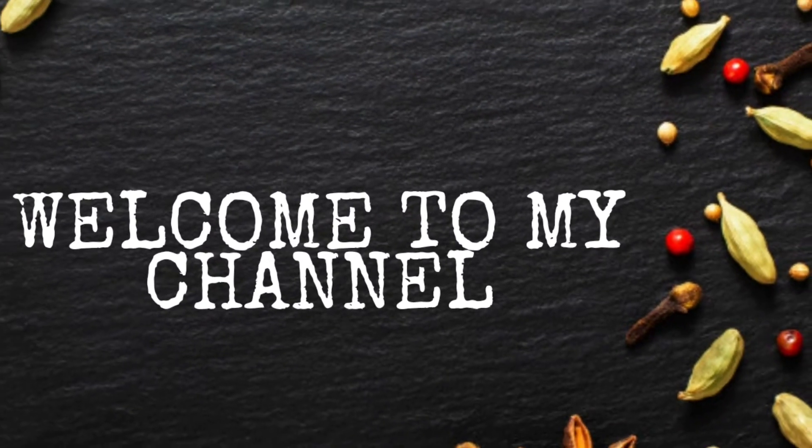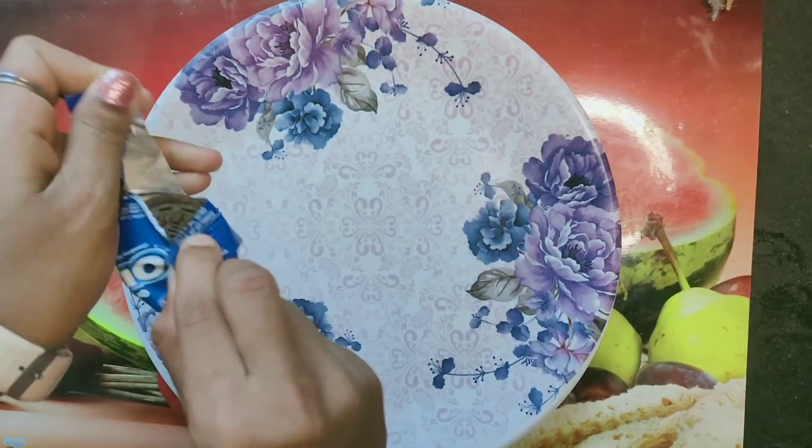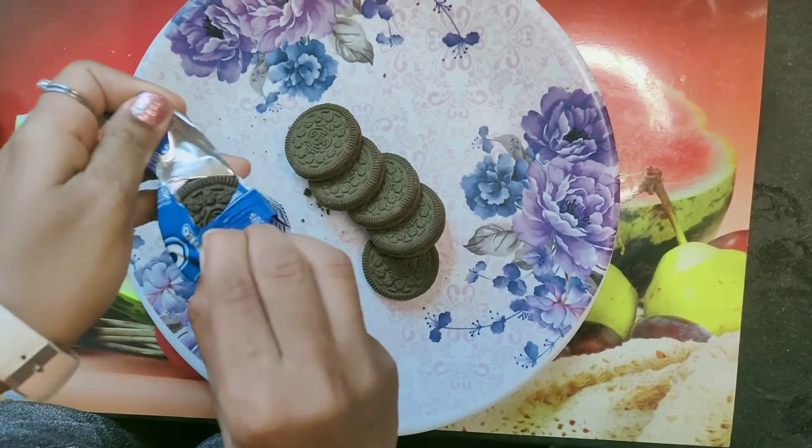Hello everyone and welcome back to my YouTube channel, this is your girl Anishka. We will make Oreo cupcakes. I have 4 Oreo packets here, which are easily available in stores.